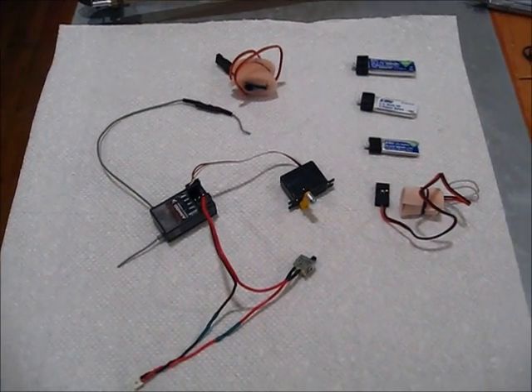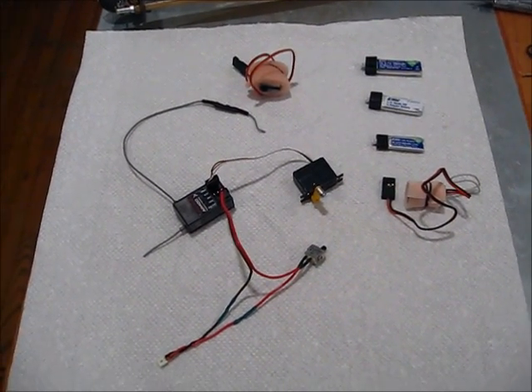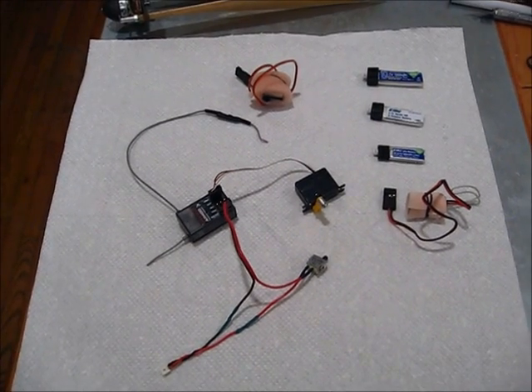So this is my RC system for rubber power. I've had great success with this so far. If anyone has any suggestions on further improvements, I welcome that. And I'm ready to go flying.